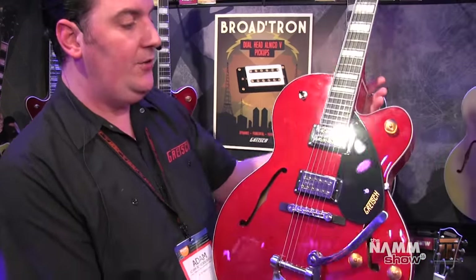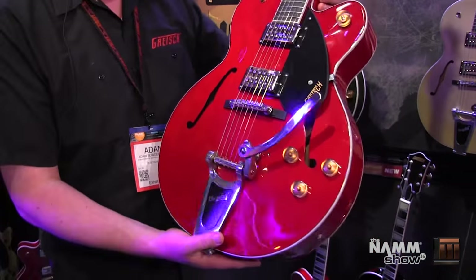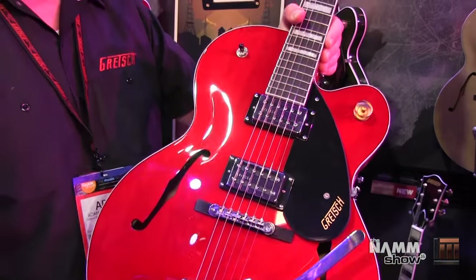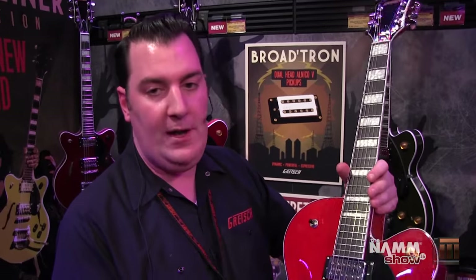which is reminiscent of the color we introduced in 1958 on the Tennessee Rose. This particular one is the hollow body version, the 2420T. Classic Gretsch shape, 16 inches across. This is really the quintessential Gretsch in terms of the shape, the hollow body. We have three versions of this — two with Bigsby, one without. So we have the Flagstaff Sunset, we have the new color,